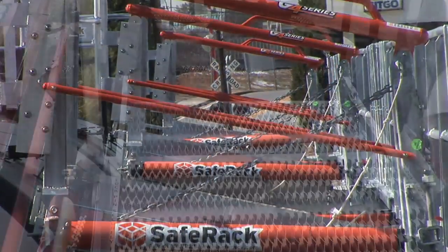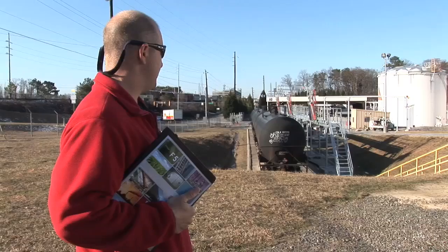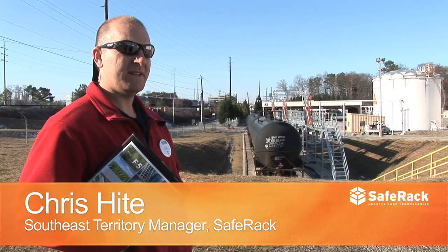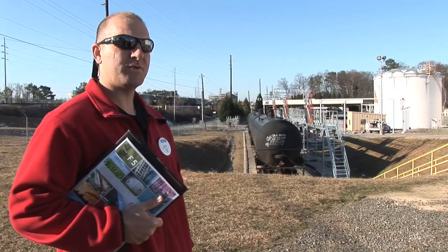SafeRack supplied the engineering expertise. They built all the equipment. They installed all the equipment. We came and made many site visits, worked around a few obstacles, and put a system in here that lets you get on top of all three of those rail cars.